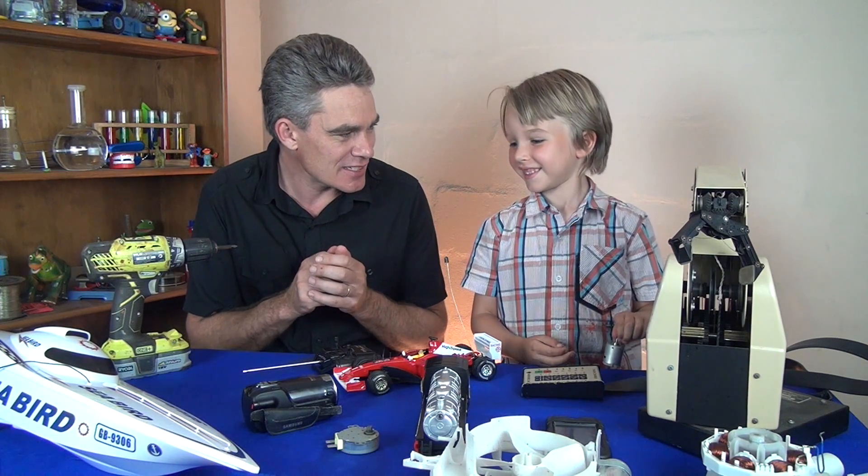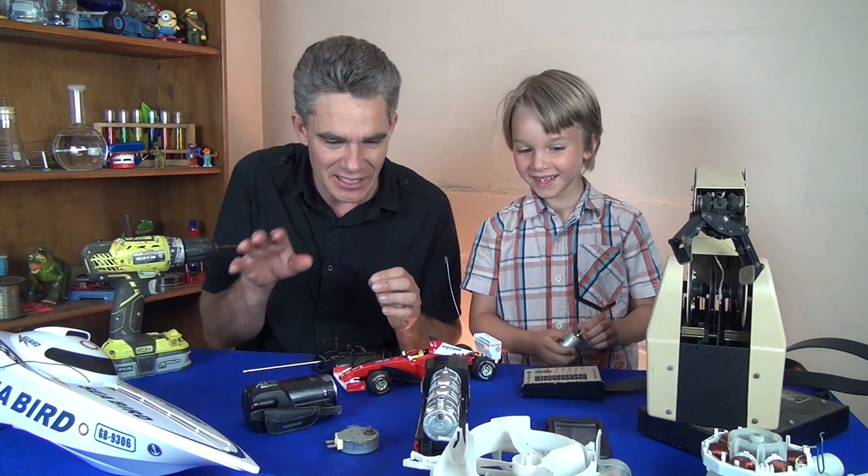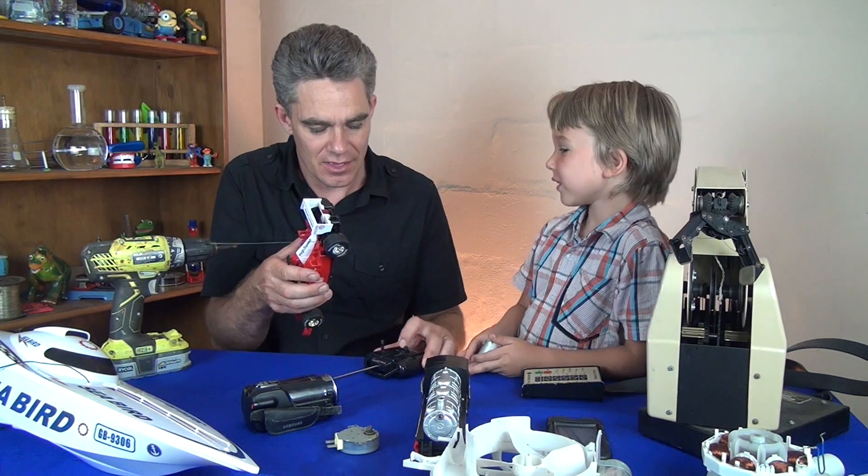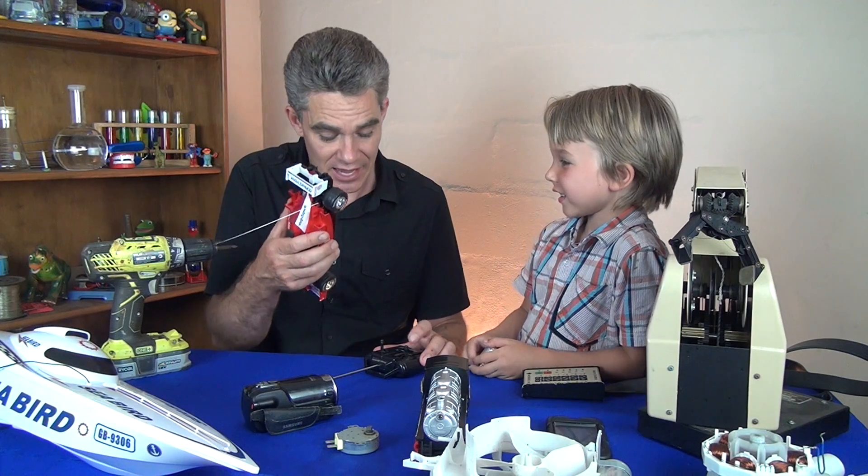So there's some form of device. Do you know what it is? What's in each one of these machines? What's in the car? Batteries. Yep, there's batteries in this car, that's right.